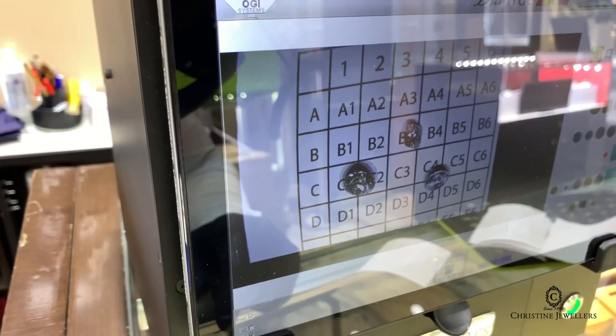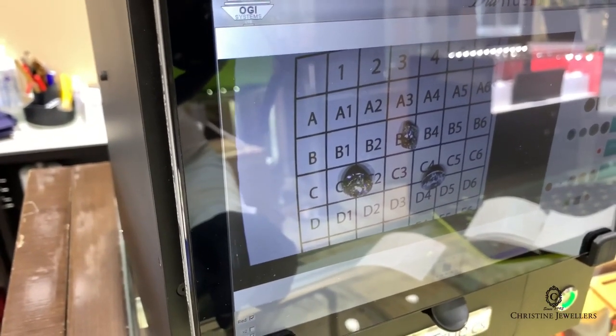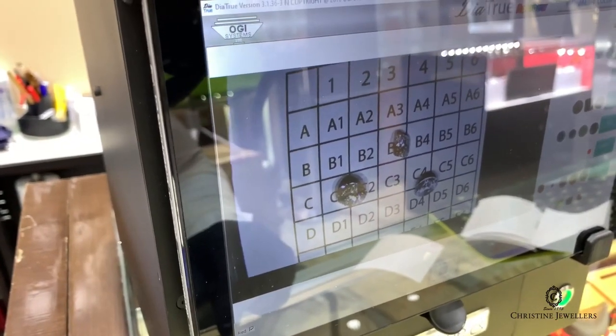What the machine does is scan the stones using UV rays and determine the stone type by its fluorescence and phosphorescent qualities.